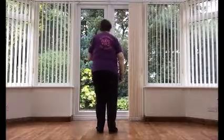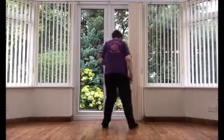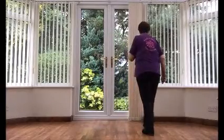Let's put both of those sections together. Toe strut, toe strut, chasse, rock back, recover. Turn, touch, turn, touch, chasse, rock back, recover.